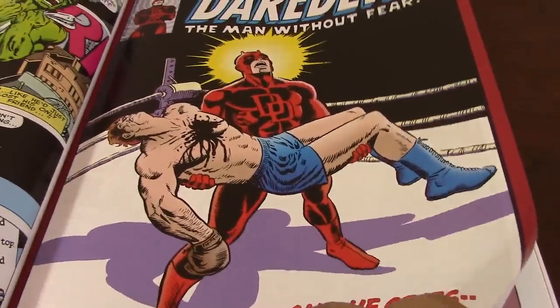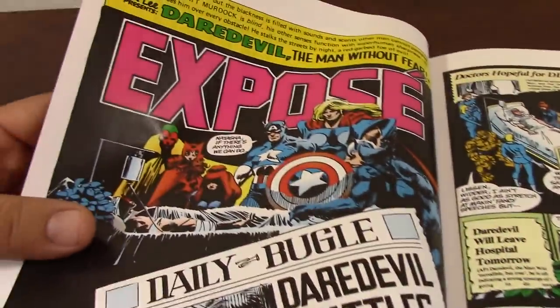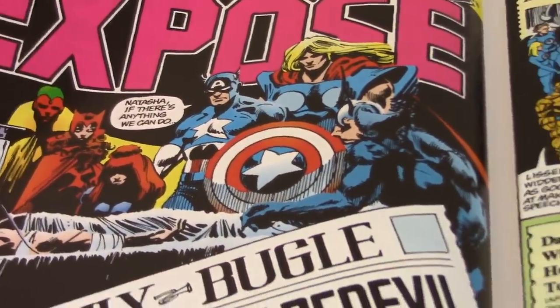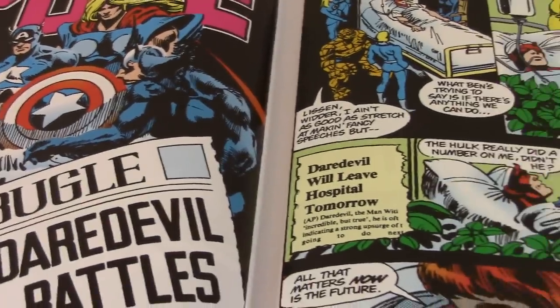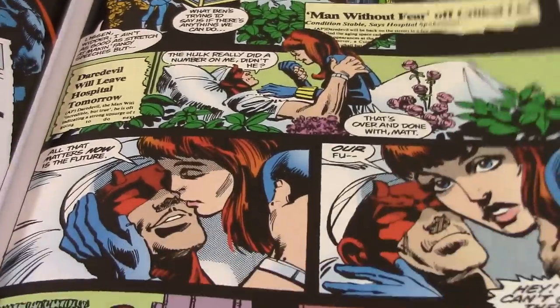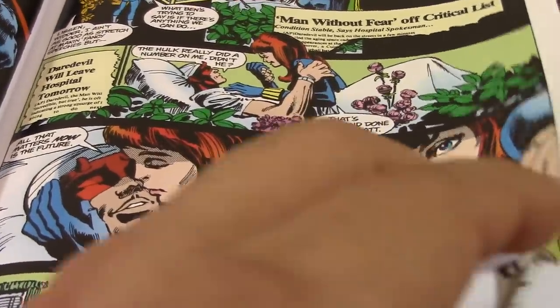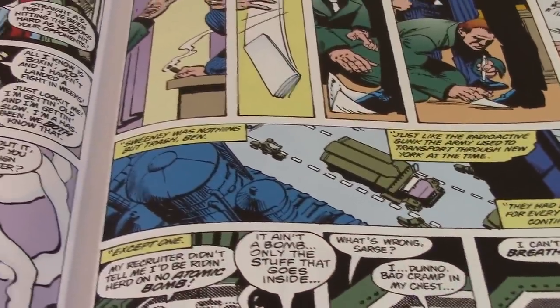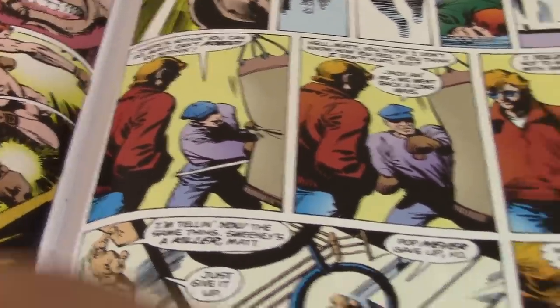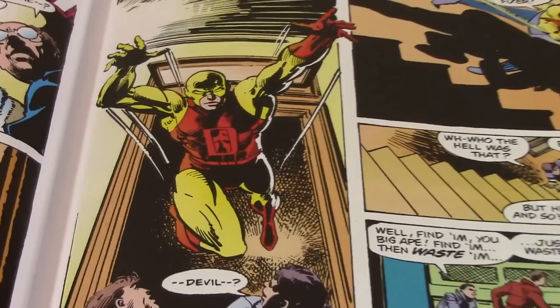He started doing new stuff, people started really paying attention to his art. He brought a dynamic view into the character, but most importantly he brought a sense of certain darkness — a dark tone in the way he was drawing. Later on, when he took over the book as a writer, he really brought that feeling into the story. That really made Frank a major name in the industry, and most importantly it made Daredevil a household name.